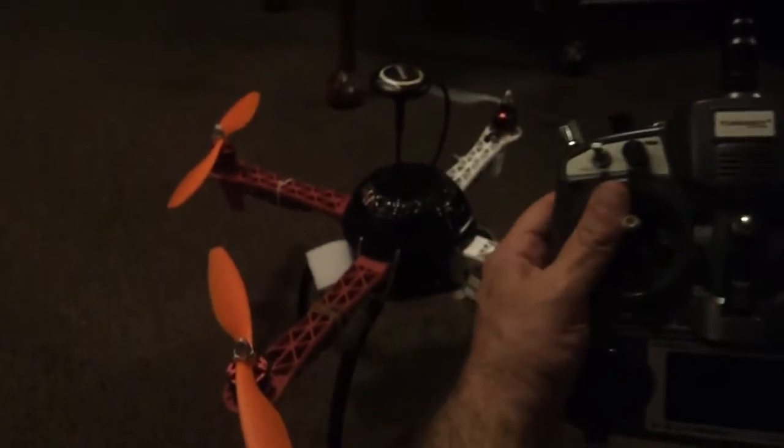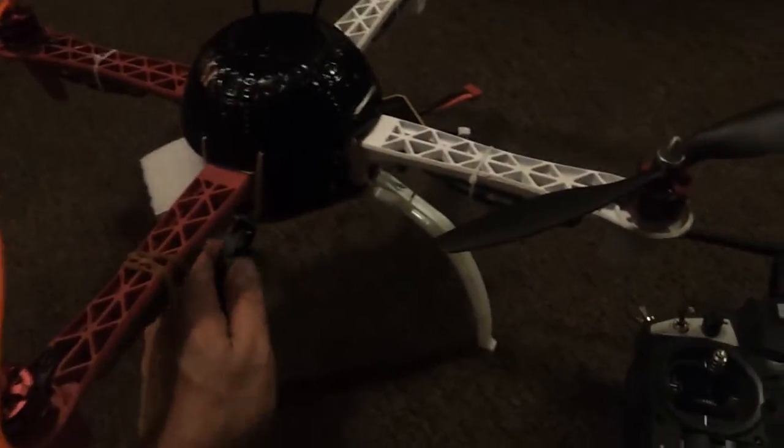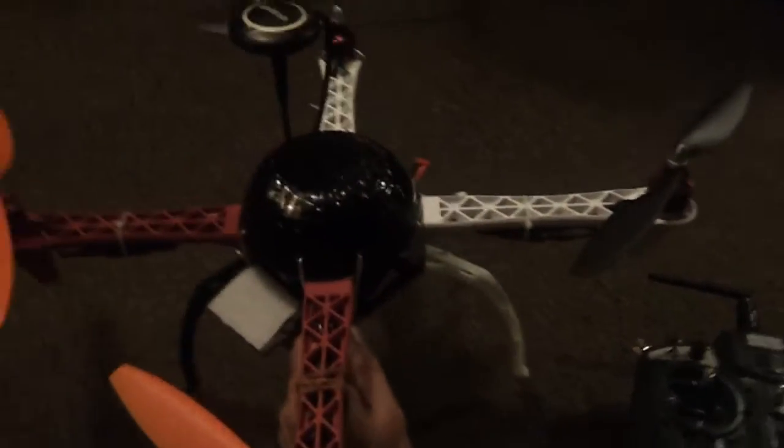I recommend getting the Turnigy 9X, the APM 2.8, and a battery from wherever.